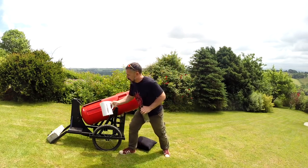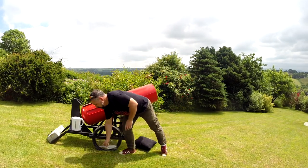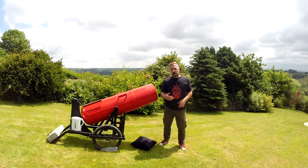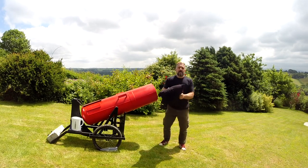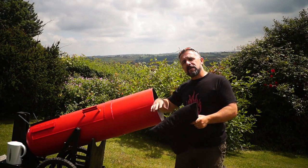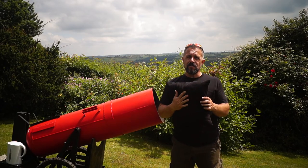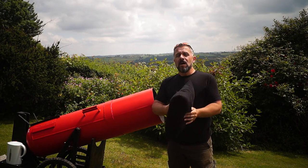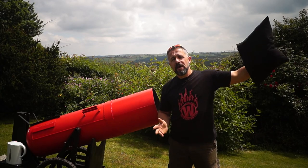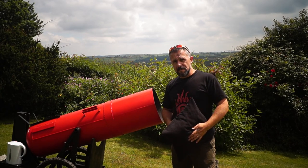All this goes in the breech end of the cannon. Before we do that, though, we're going to have to put our projectile in. Now, the projectile comes in two parts. Firstly, we have some wadding. The purpose of the wadding is to go into the cannon and form a seal so the gas is trapped behind it. As it expands, we're using as much of that energy — as much of that work as possible — to push our projectile out of the barrel.